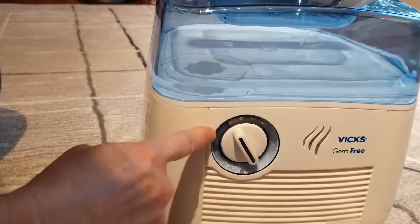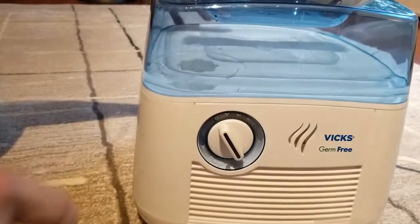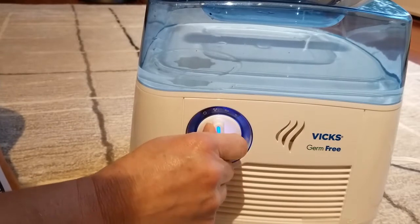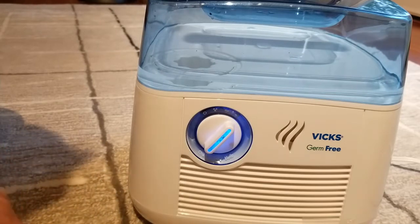You have three settings: high, medium, and low. Low is supposed to be for nighttime, so it's a lot quieter. You can barely hear it on low — that's the setting for sleeping.